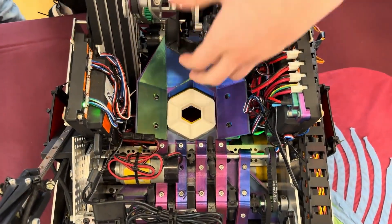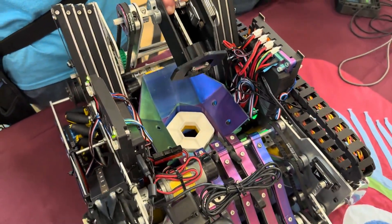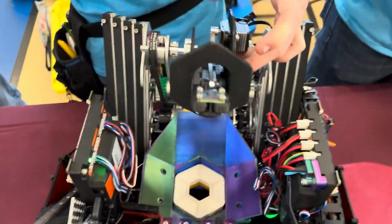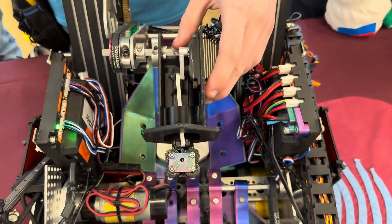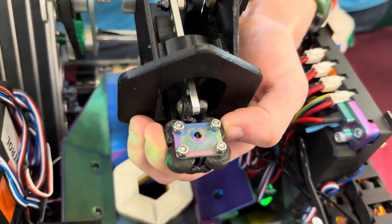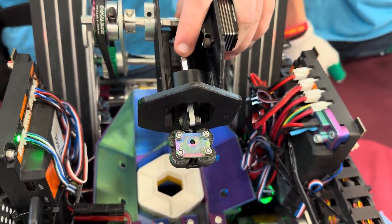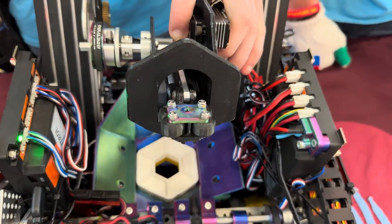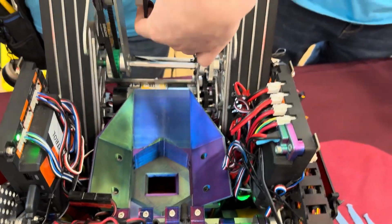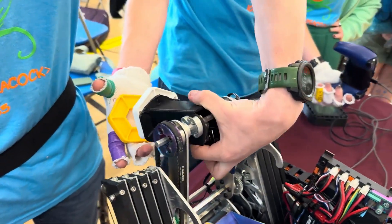Our outtake mechanism has a linear slide with TPU rollers on it. Whenever it goes inside the pixels, it will contract and expand inside the wheels to hold them on. We can go down, then out, and drop one at a time or both.